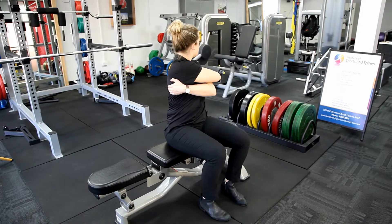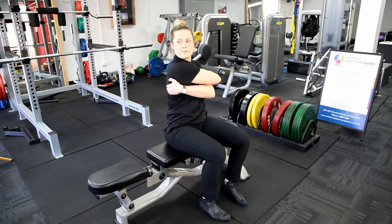In this position we turn the head to the right hand side and take a deep breath in and hold the breath, and then turn the head to the left, breathe out and rotate further into the stretch.